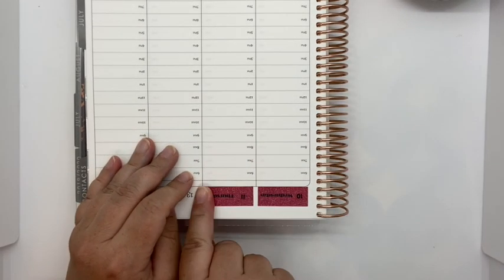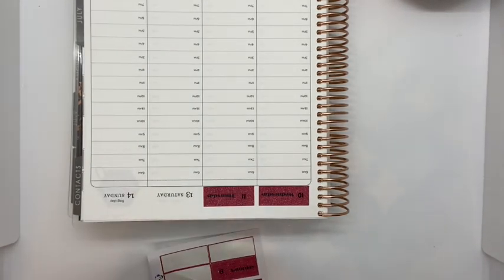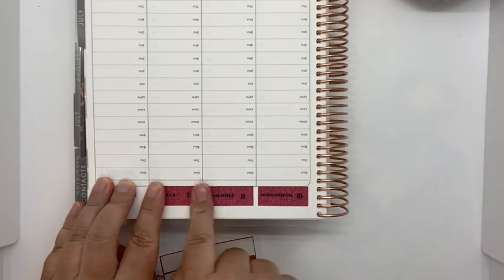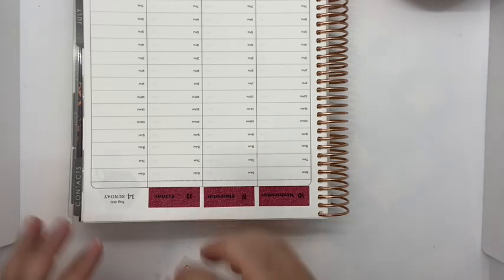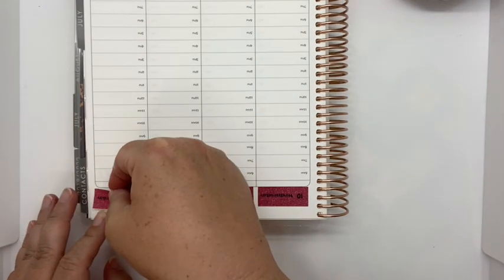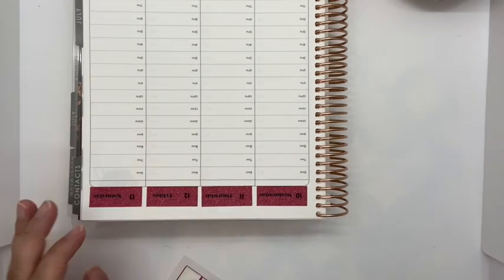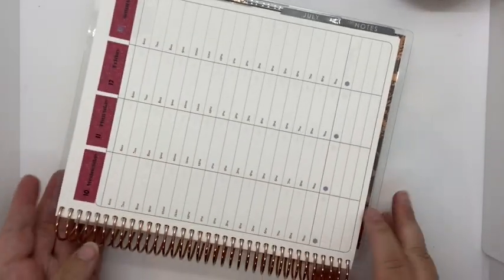Are you a Sunday to Saturday week or are you a Monday to Sunday week? Let me know in the comments below what type of week planner you are. I like it to match my weeks at work, which is a Sunday through Saturday.